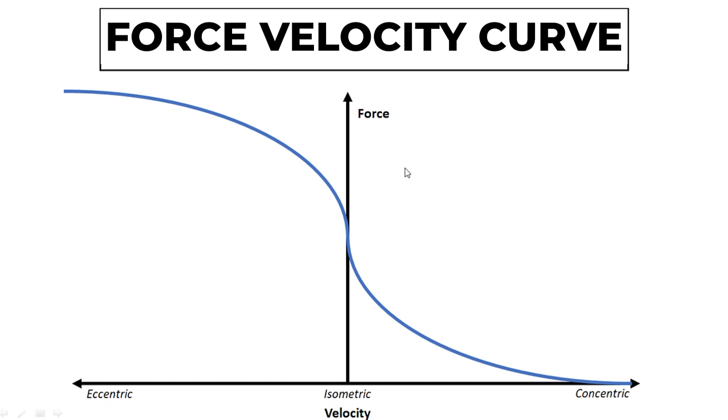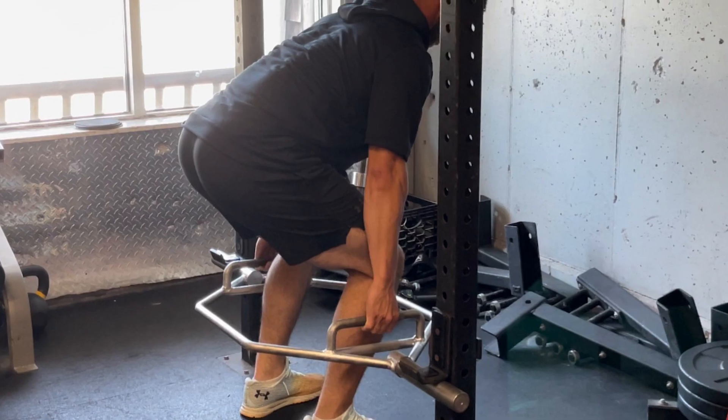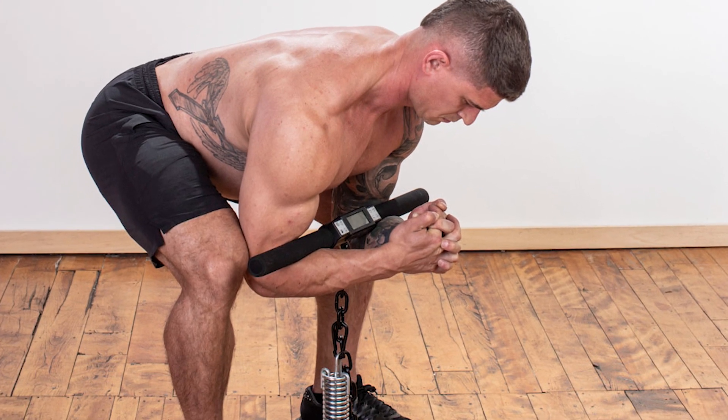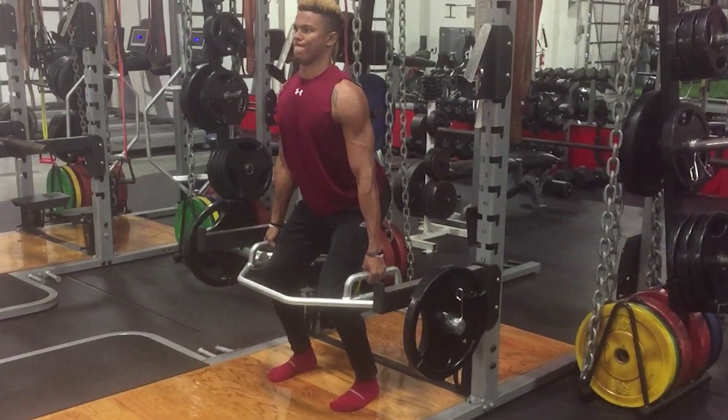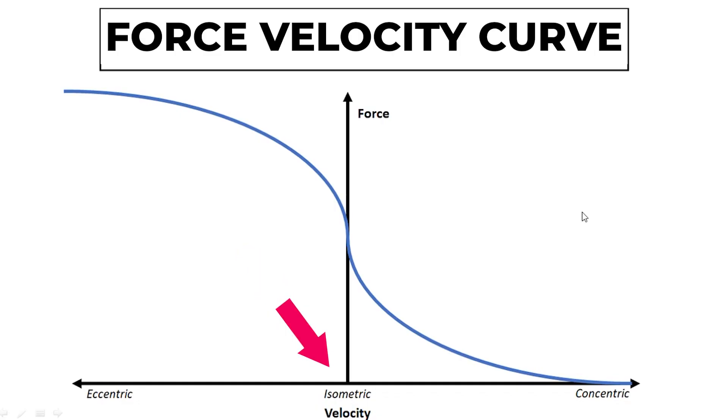The force-velocity curve is the reason why these people are not going to be able to go in the weight room and pick that weight up. The force-velocity curve is a graphical representation of the relationship between the force produced by a muscle and the velocity at which that force is produced. In general, as the velocity of movement increases, the amount of force that can be produced decreases.